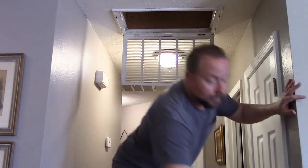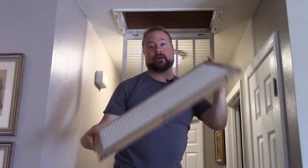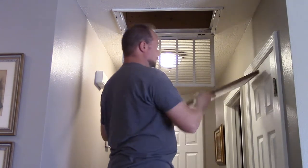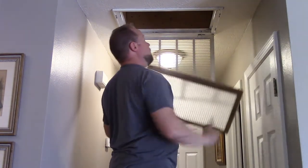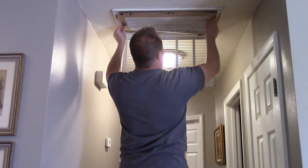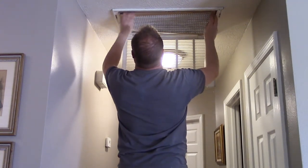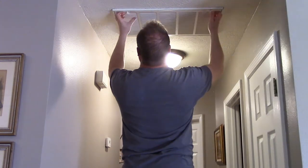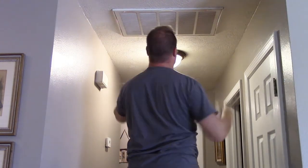New filter. Filters should always have arrows on them showing you the way the air is flowing. I've got the arrow here, and obviously you want the arrow pointing up because the air is being sucked up into here. Get it in place and close it up.